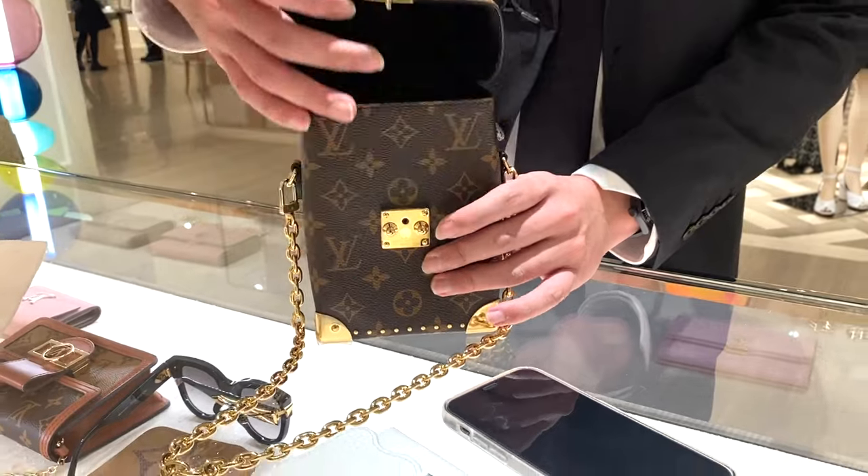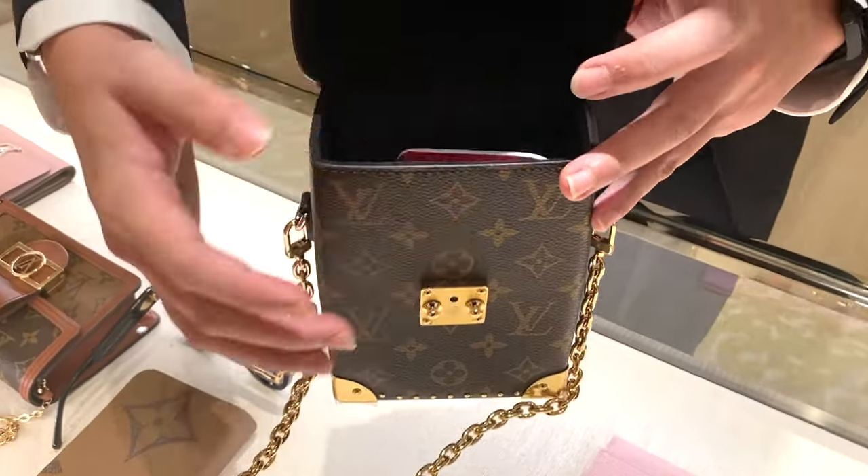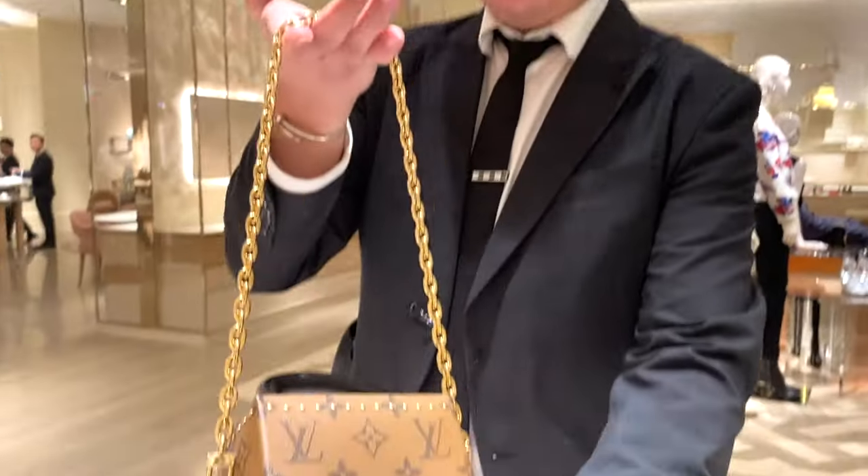I'd like to show you what fits inside. I'll put in a Capucines wallet and my iPhone 12 Pro — and this is how it looks. It is just nice, it is perfect. You don't really need anything aside from your phone and your wallet nowadays. If you have two phones — a professional and a personal — both can fit. Yes, even an iPhone Pro Max. It can fit a long wallet, but no — this is a tiny bag, and long wallets are not supposed to be used for small bags. Just get an alternative wallet if you're getting into small bags, because that's the trend now.